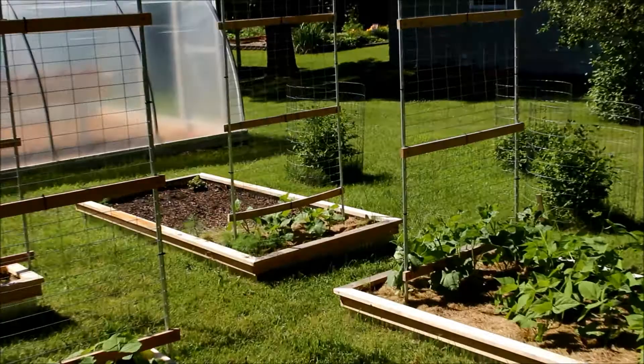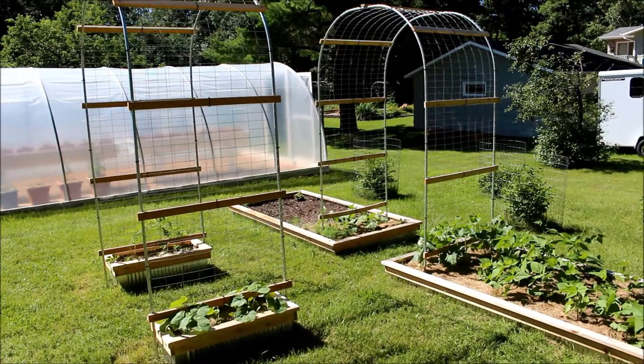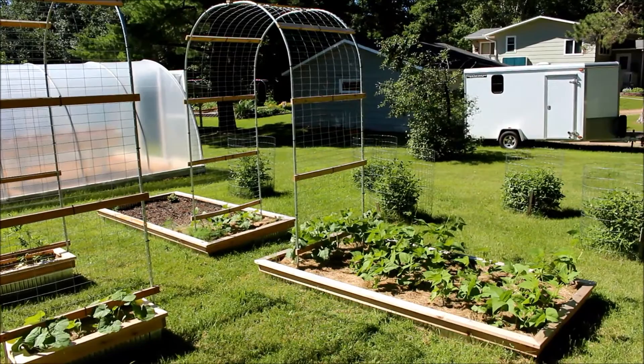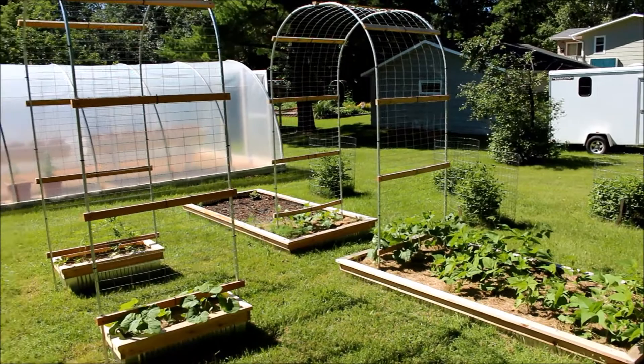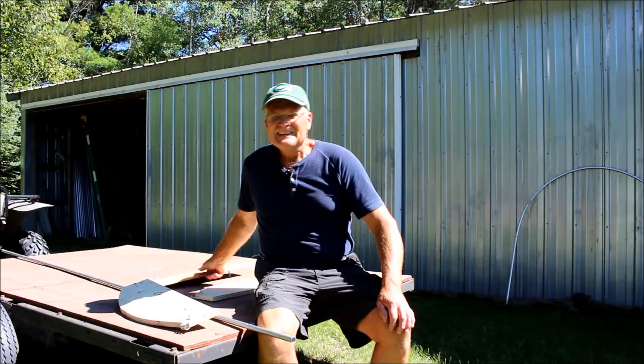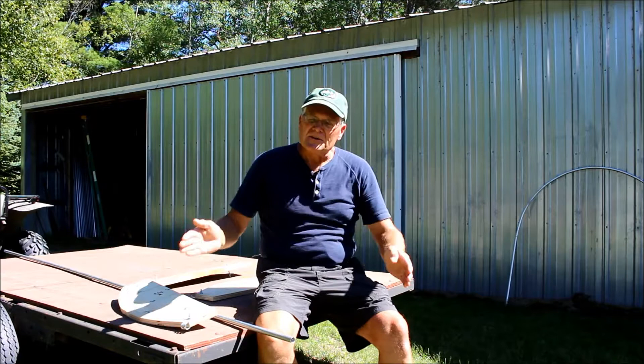In the other one our cucumbers are learning how to climb. I've been giving them some climbing lessons and they're starting to get the hang of it. But as you recall we talked about making the hoops that would go over these raised beds that can turn them into a mini greenhouse.